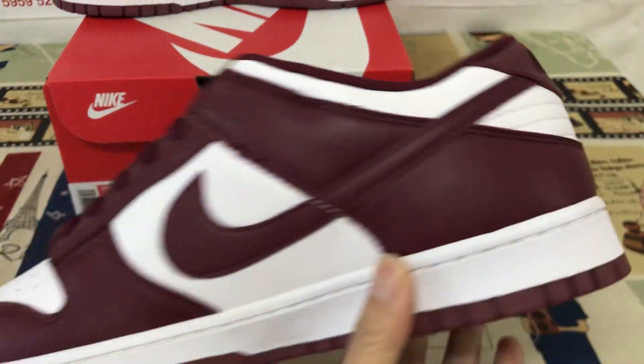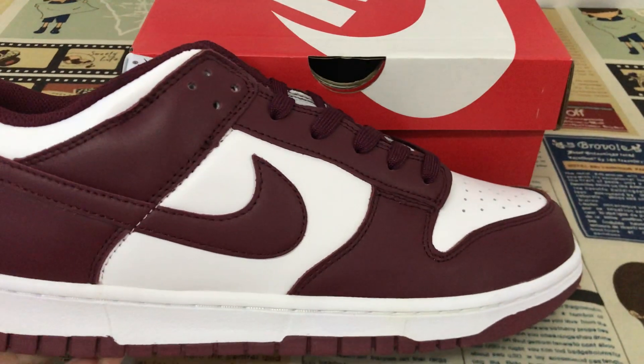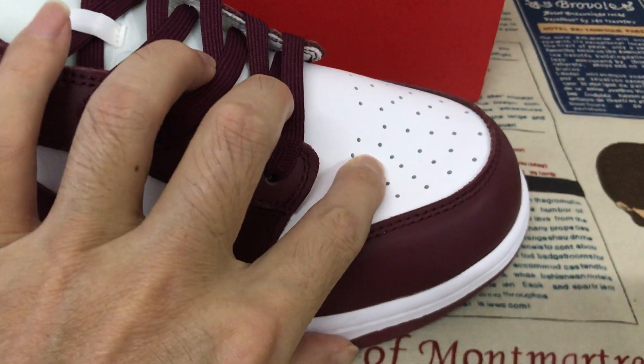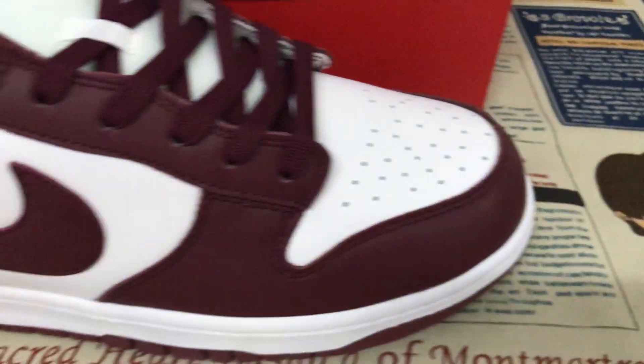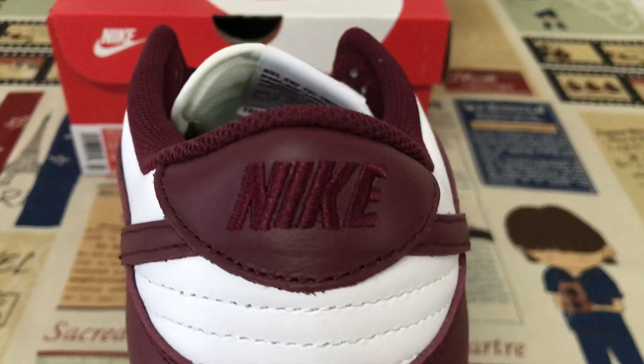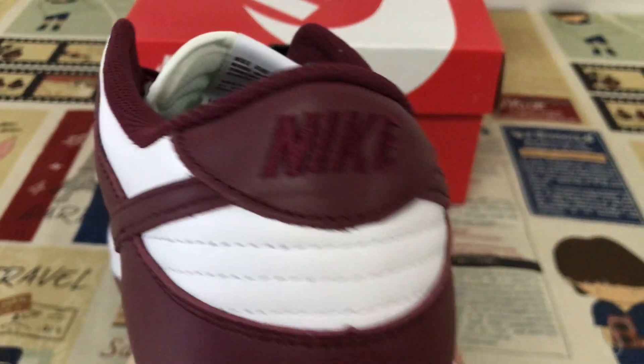You can see here the shoe features burgundy and white color. The upper is made of top gray, white, and burgundy color — little leather. The back view shows the Nike logo above the station.